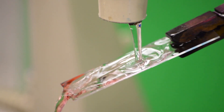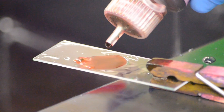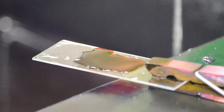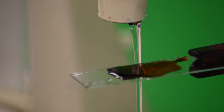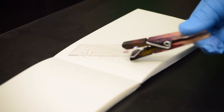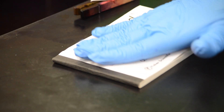Rinse by tilting the slide and gently irrigating with water. Once you're done rinsing, make sure you take the clothespin off, then place the slide inside the pad of bibulous paper and gently blot the slide dry. Don't press it too hard or you will break it. Now your slide is ready for viewing.